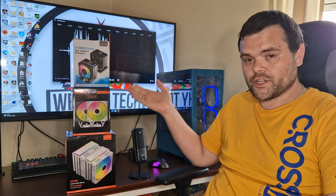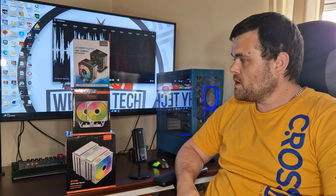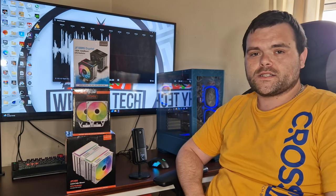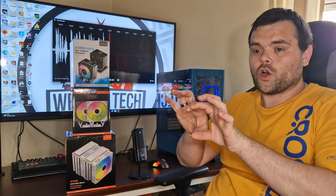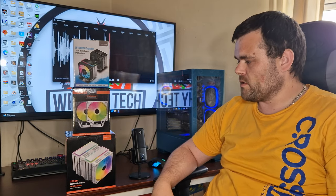Coming soon — I have three air coolers from Jou Jye (apologies if I pronounced that wrong). Steve from Gamers Nexus actually featured one of their air coolers. I've got three here — big thank you to them for sending them out. Make sure you're subscribed for those videos.